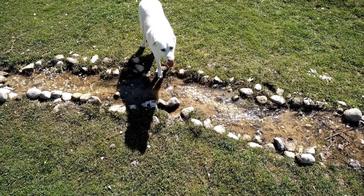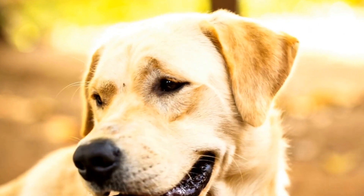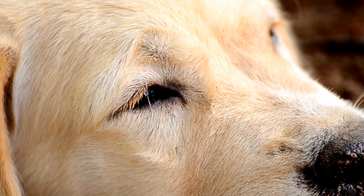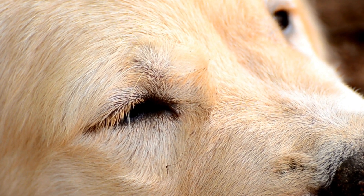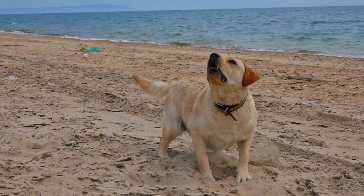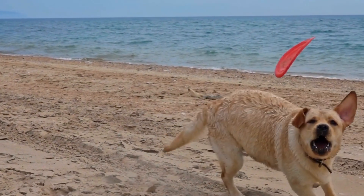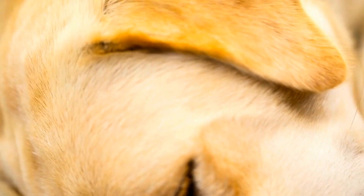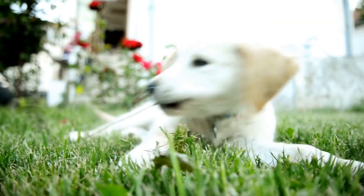Preparing for the Labrador Retriever Easter Egg Hunt. Before the big day arrives, some preparation is necessary to ensure a successful Easter Egg Hunt for your lab. Here are some essential steps to follow. One, choose a suitable location — find a spacious outdoor area, such as a backyard or a park, and make sure it's secure and free from potential hazards. Two, gather supplies — collect plastic Easter eggs, dog-friendly treats, and a basket or bag to hold the eggs your lab will find. Three, scent the eggs — Labrador Retrievers have a keen sense of smell, so rub a treat on each egg or use a dog-friendly scent to attract your lab's attention.